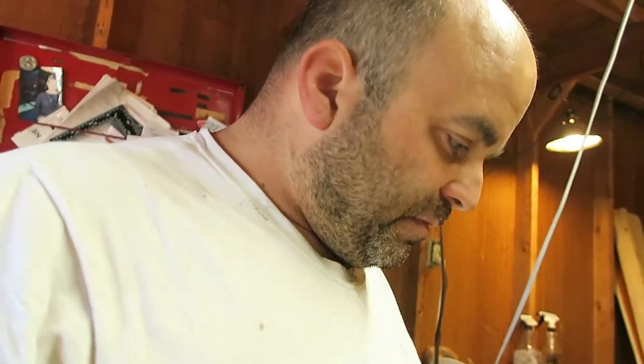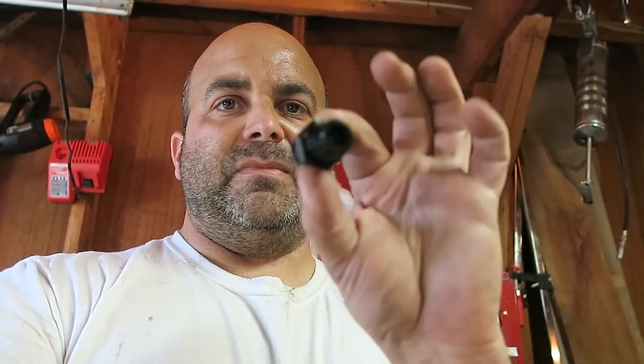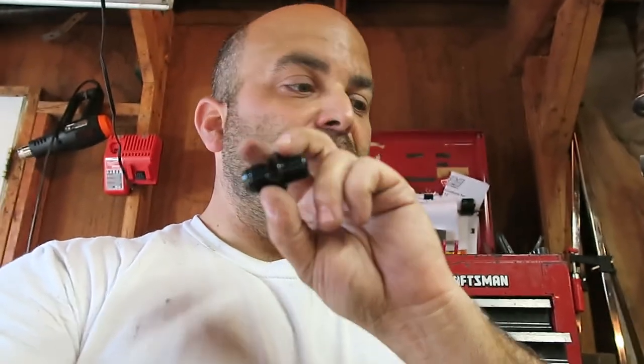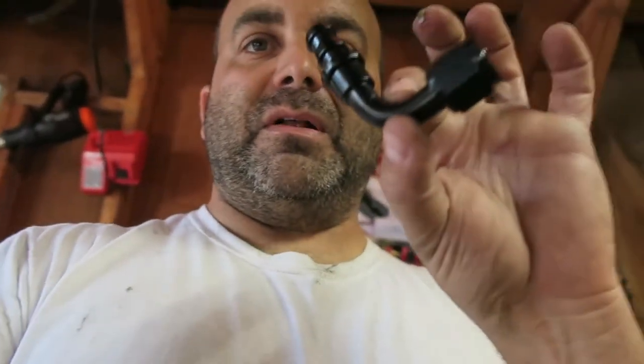I went online and started googling around a little bit and went with some AN fittings. Basically this part threads into the block and this part threads into the AN fittings. I'll have a link below for what I used — I actually ordered a bunch more than I needed. These are straight but the ones I used are 90s; I bought some 90s and ended up using 45s. Again I'll have all the part numbers — I bought everything on Amazon.